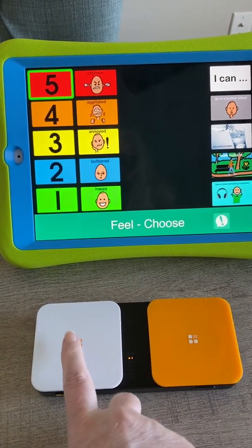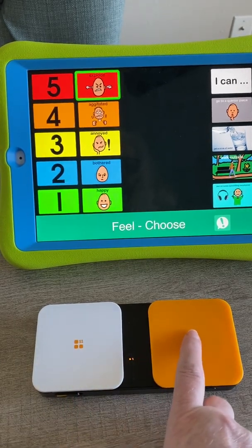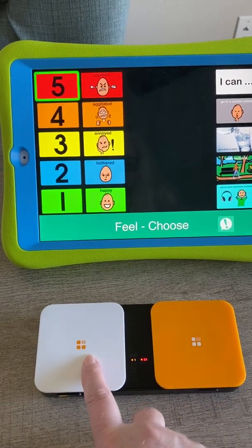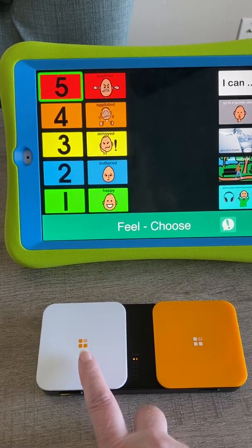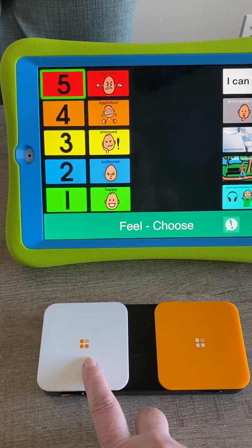So this one is my mover and this one is my chooser. You can adjust in those settings whether or not you start back at the beginning or whether you start where you left off.